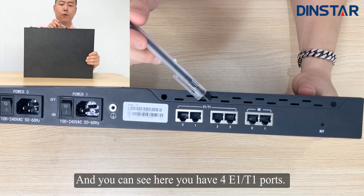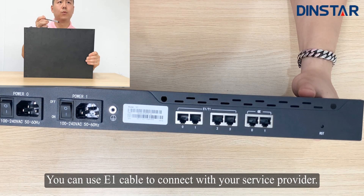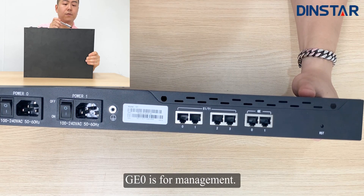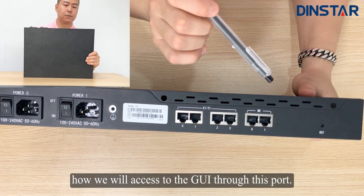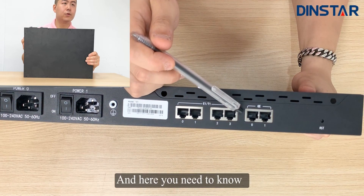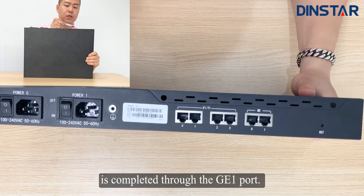You can see here there are four E1 or T1 ports, numbered 0, 1, 2, and 3. You can use an E1 cable to connect with your service provider. And here you have two GE ports: GE0 and GE1. GE0 is for management — you can see later in this video how to access the GUI through this port. The GE1 port is for service; voice data must be sent and received through this port. The GE0 port is only for management and maintenance, while the interaction of voice and signaling is handled through the GE1 port.